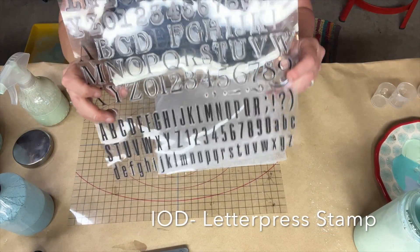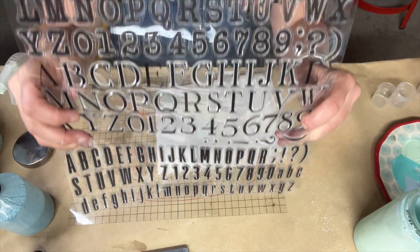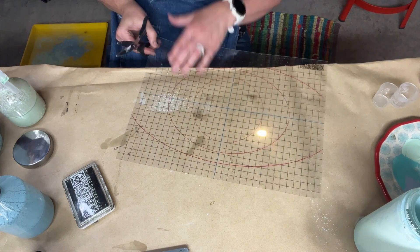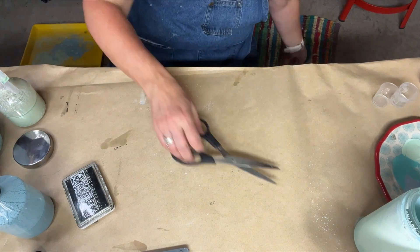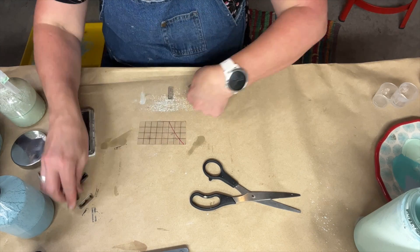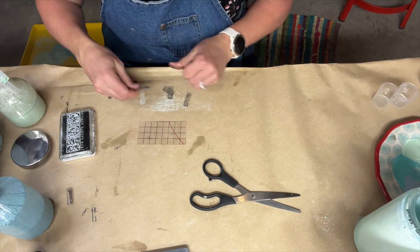While those are drying, we can move on to making our own decoupage paper. Here, I'm using the Iron Orchid Designs letterpress stamp. Iron Orchid Designs also sells these thin mounts that make it very easy to apply stamps to your project. I cut a small piece out because I was just using a smaller font and a short word. I'm using the word relax because I'd like to make some decoupage paper to put onto one of the jars.